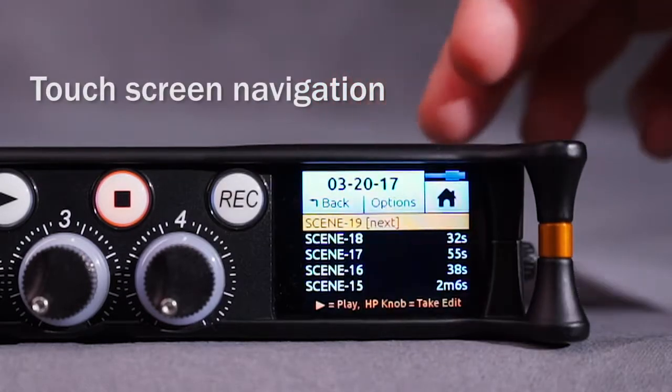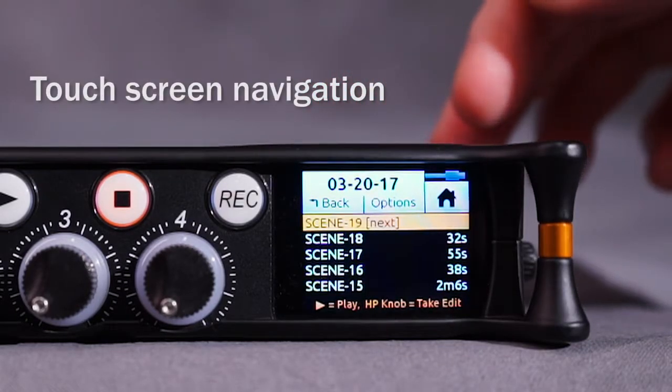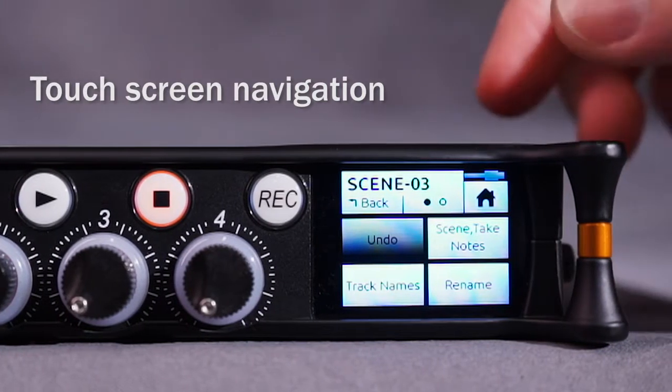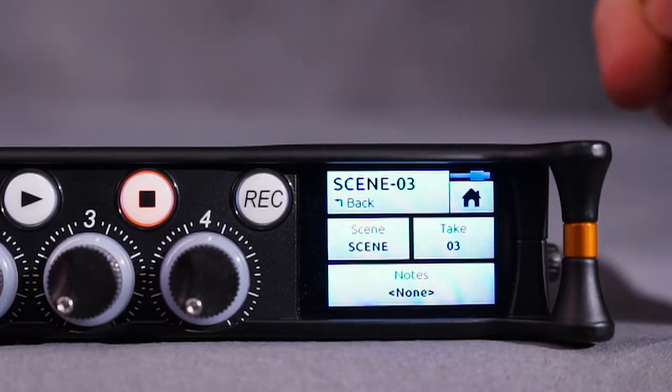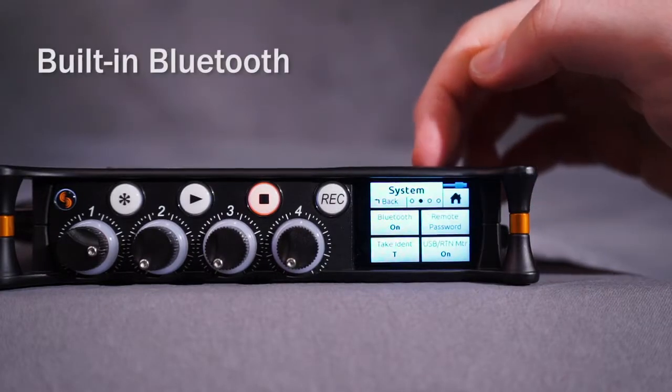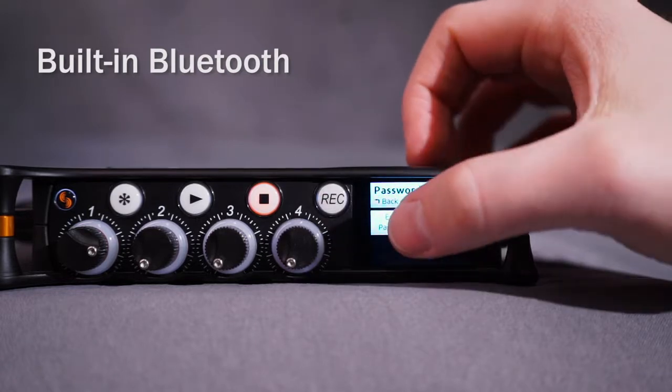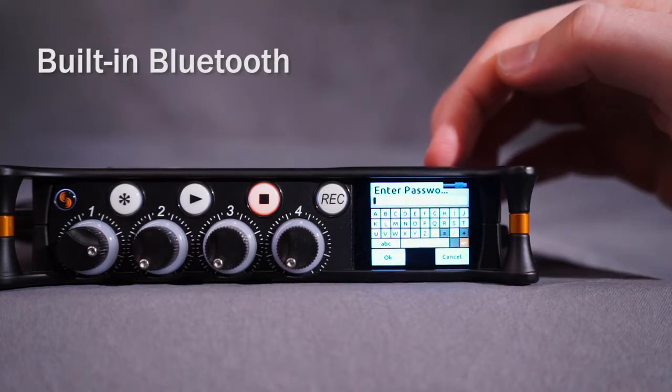The MixPre series is the first of its kind to offer a color LCD with touchscreen technology for easy navigation. And with built-in Bluetooth Smart technology, the MixPre recorders offer full wireless remote control via mobile devices using Sound Devices' free Wingman app.